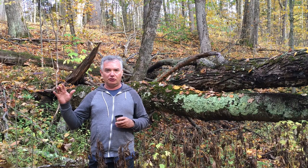Hey, it's Rod Bergeron here with you. Today I'm out in Peters Woods, just north of Grafton, Ontario, and it's a beautiful fall day. It's really, really nice.